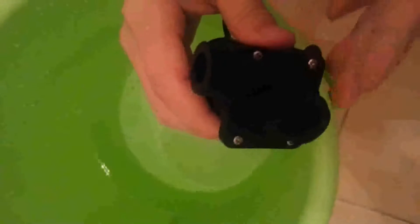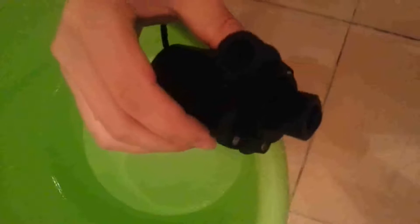We can see it is so powerful. By the way, the inlet and outlet is half an inch threaded. So it is suited for household pipe connection or bath usage.